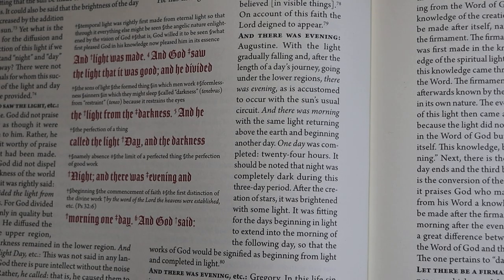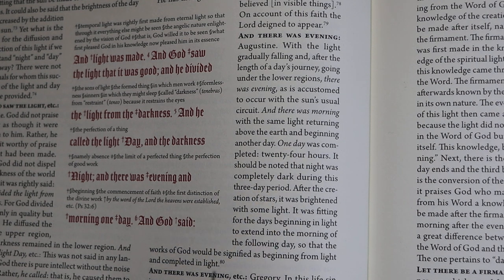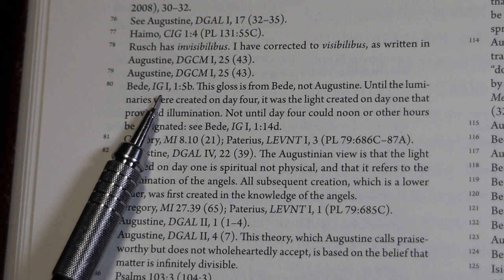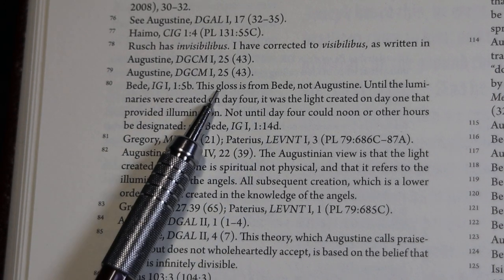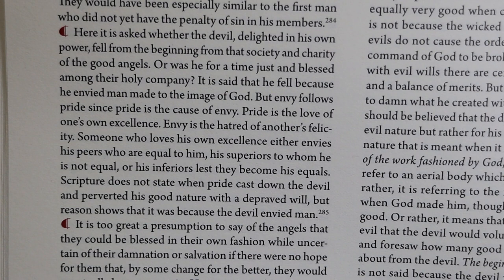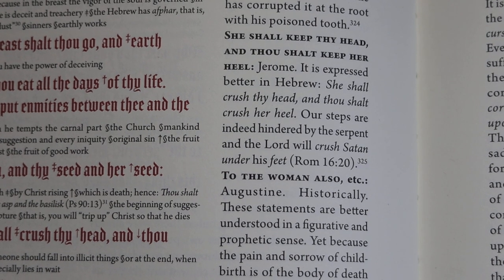In this section I'll give you a chance to look at some of the marginal annotations. One at the lemma 'and there was evening' is attributed to Augustine and says 'one day was completed — 24 hours.' But going to endnote number 80, we see it's actually from Bede, not Augustine. On page 60, there is a marginal gloss about the Devil's Fall and how that was due to pride. On page 66, we have a note from Jerome on 'she shall keep thy head, and thou shalt keep her heel,' telling you that he prefers the Hebrew, followed by a note from Augustine.